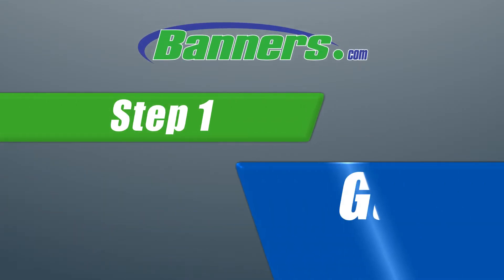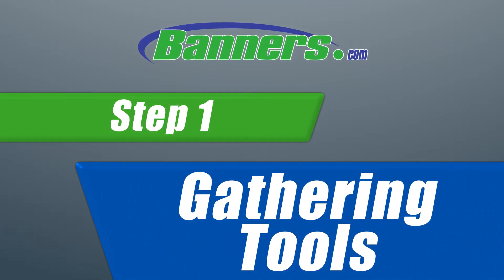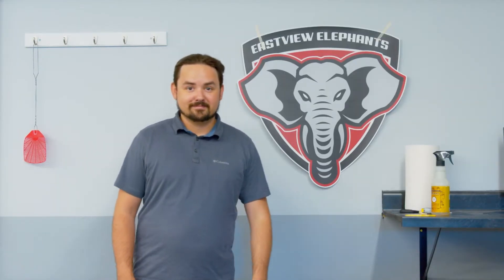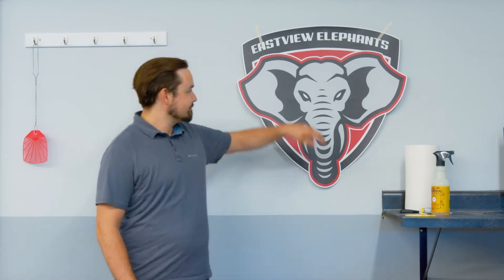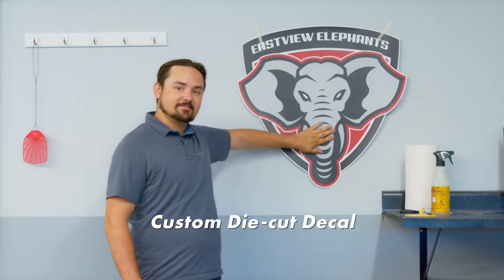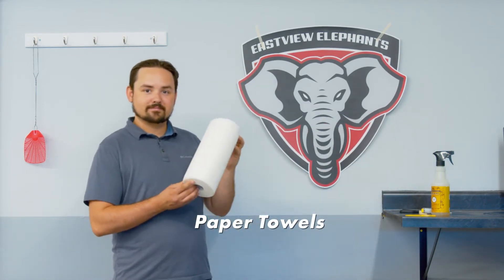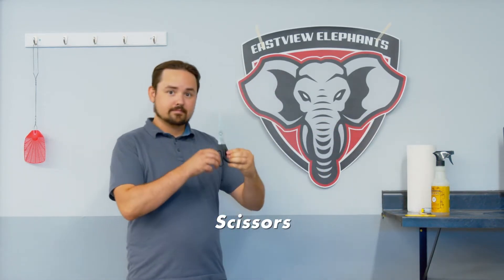Step 1: Gathering Tools. For step 1, you'll need to gather your tools. Those tools include your custom die cut decal, paper towels, and scissors.